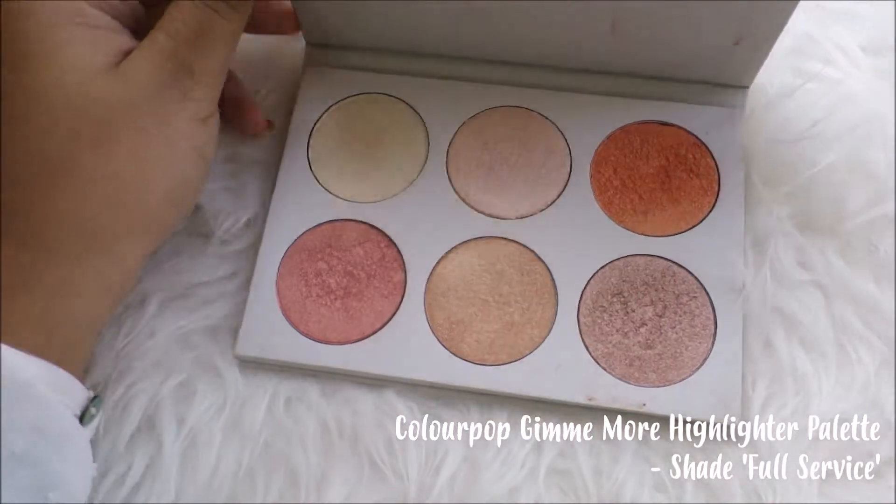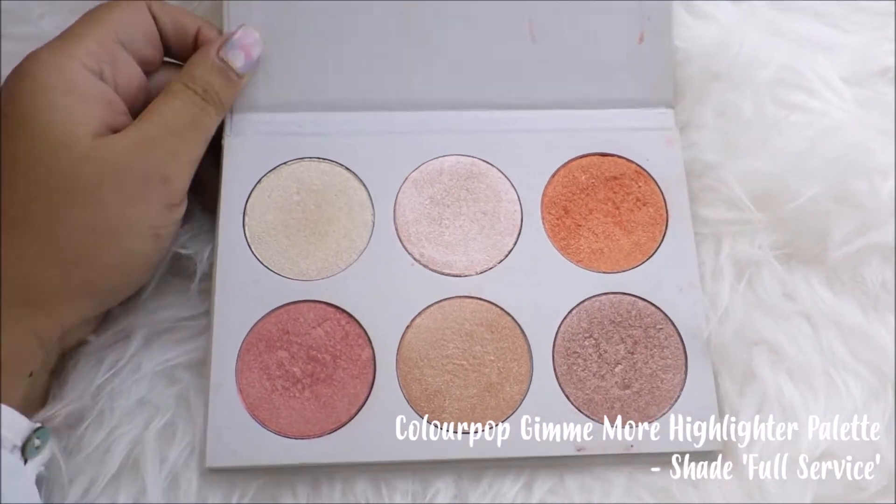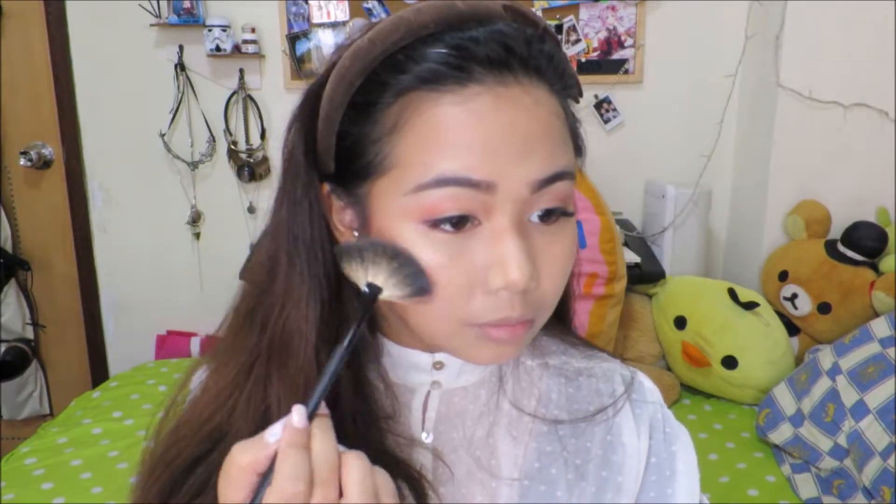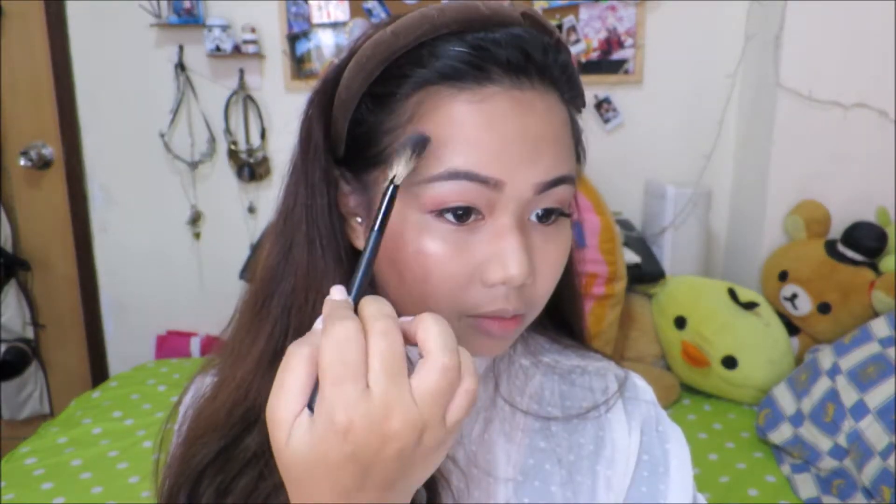Of course the look won't be complete without a little bit of highlight action. As usual, I'd be using my Gimme More palette from Colourpop Cosmetics and we're gonna use this shade called Full Service. I think it really completes the look because it gives me that rosy pink shimmer. We're gonna use the same shade on the bridge of our nose and also on our cupid's bow.